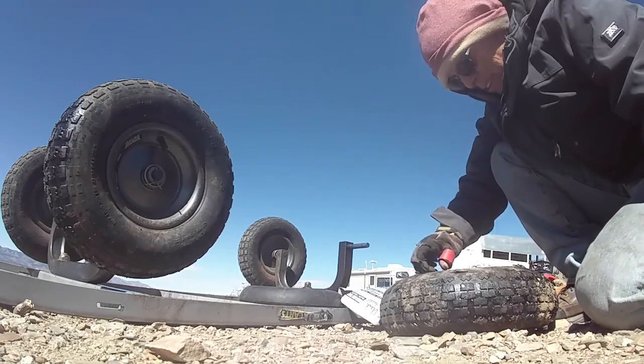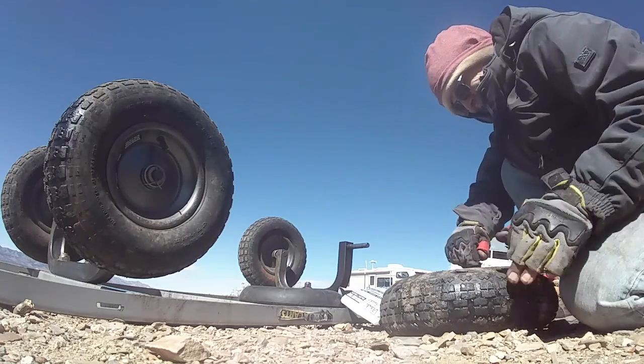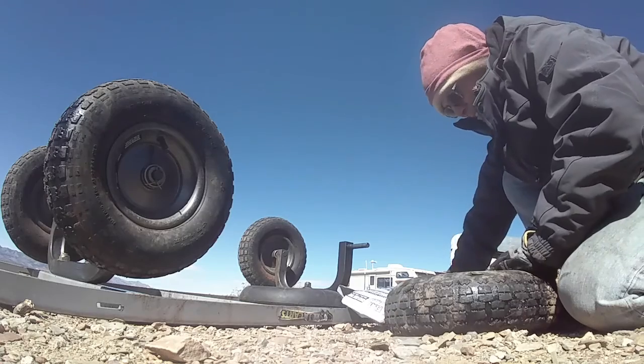Of course I've got this valve stem on the long side. What a pretty fence.